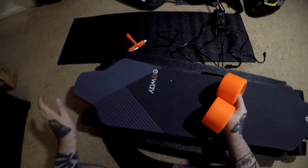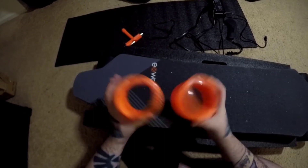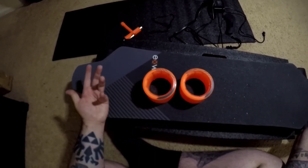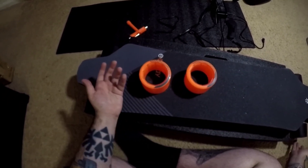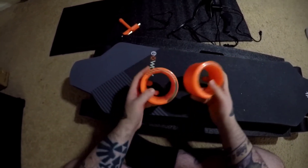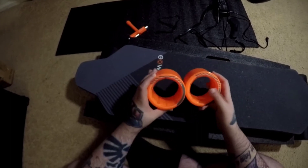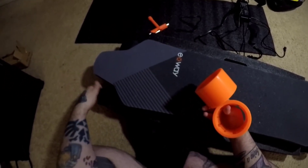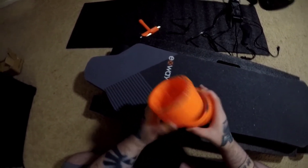You also get some sleeves for your hub motors. Once that urethane wears off, you can just pop these on — they're the same size as the front wheels on here. So you don't have to worry about swapping out the wheels completely if you don't want to. You can put whatever wheels you want on the front as long as they're the same diameter. I'll probably swap to matching ones when I switch to these sleeves, but it's a nice touch that they included them.